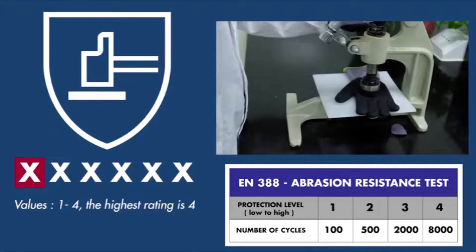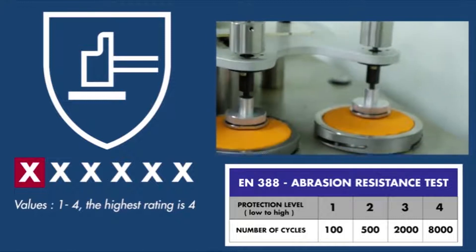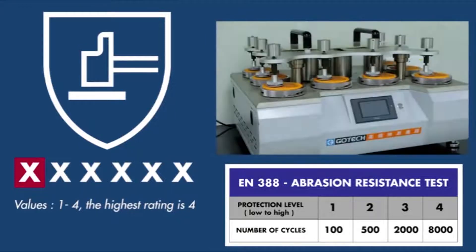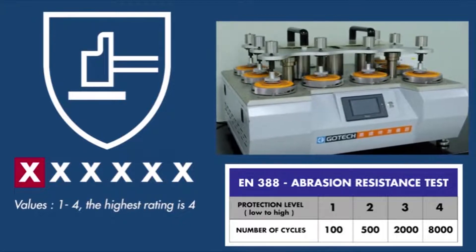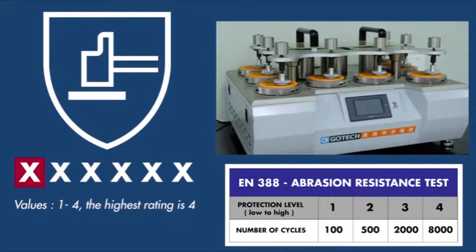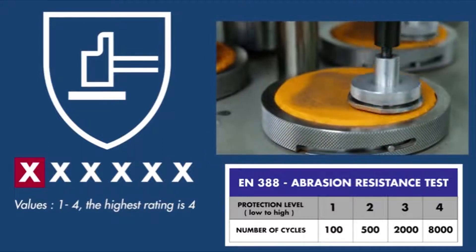The first digit represents abrasion resistance. The glove material is sanded down by a machine until it is breached. The more cycles needed before the material is breached, the higher the rating for the glove. In 2016, a new standardized sandpaper was introduced for higher reliability when testing.